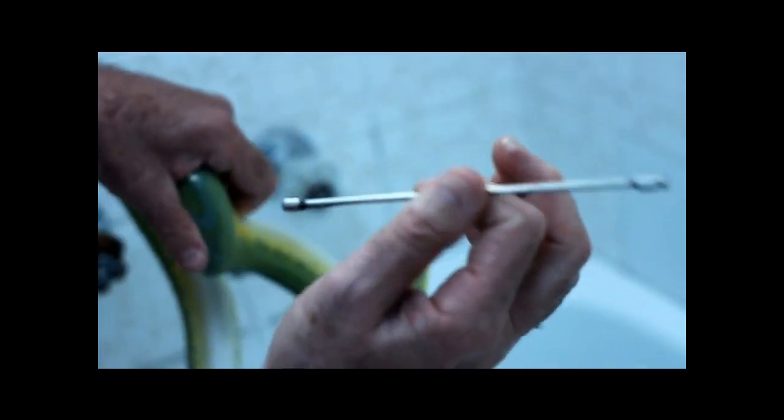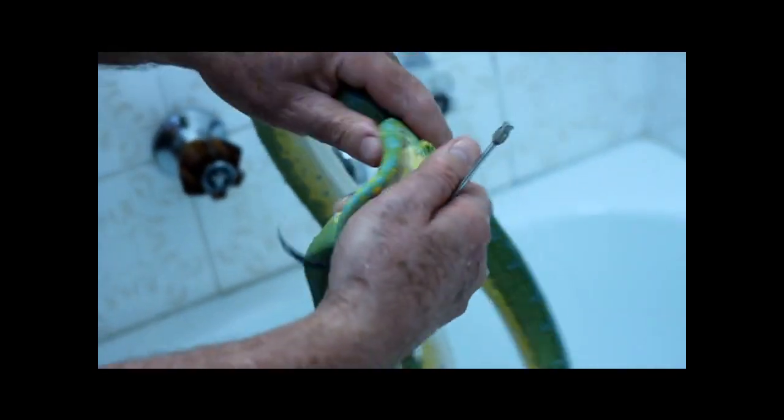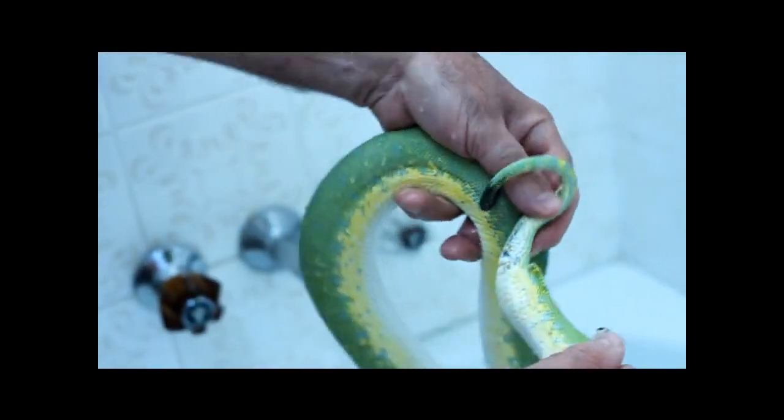Should the prolapse be a very bad one, an 8-gauge cropping needle, six inches or 150mm in length, is a very handy tool to have. But as you can see, that one was reasonable and there's absolutely no prolapse at all — it's fixed in a matter of 20 seconds.